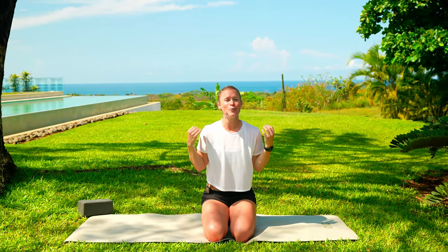In today's class, we are coming at you from Costa Rica, surrounded by the jungle. I am hoping the howler monkeys come out so that you can hear them during our practice today.